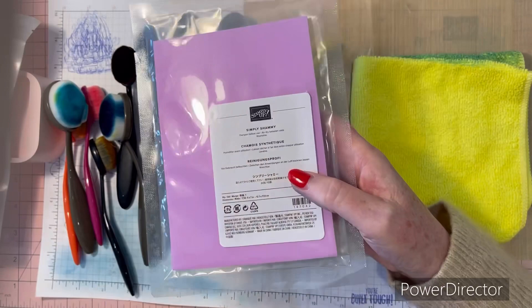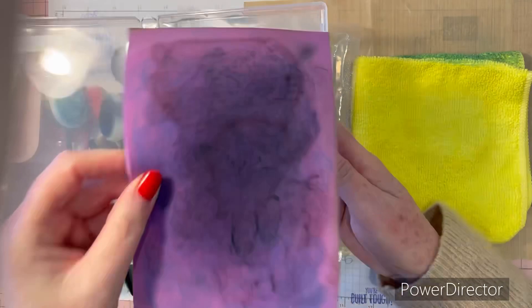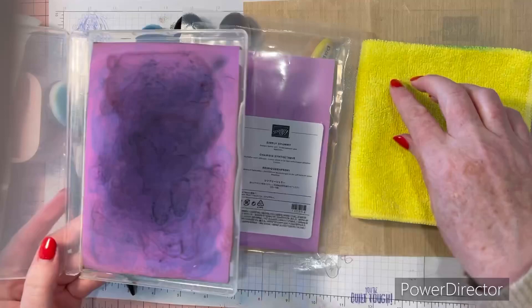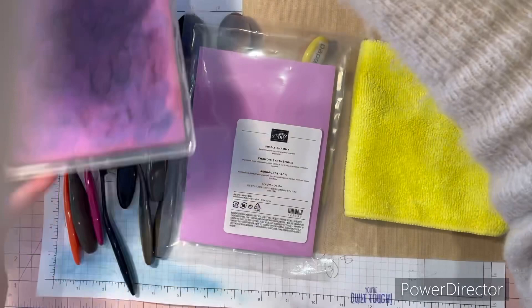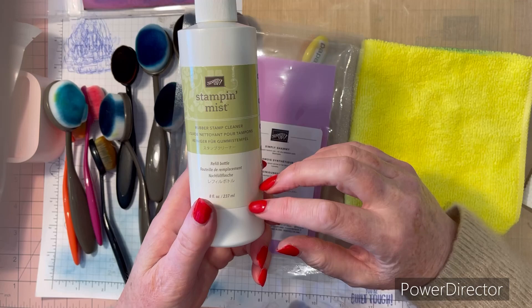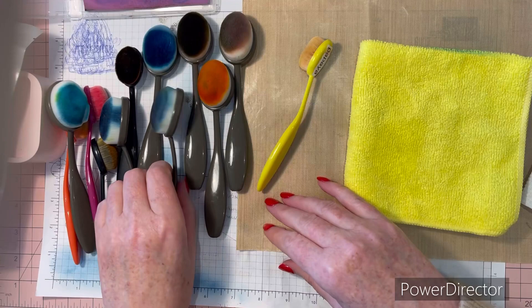Another product you can use is the Simply Chamois, which washes easily and doesn't need to dry. I keep mine in a card cover and it gets well used. We'll try it out and compare with the microfiber. If you don't have Stamp and Mist, water will still work — I like Stamp and Mist because it conditions your stamps and might just move things along a bit faster.